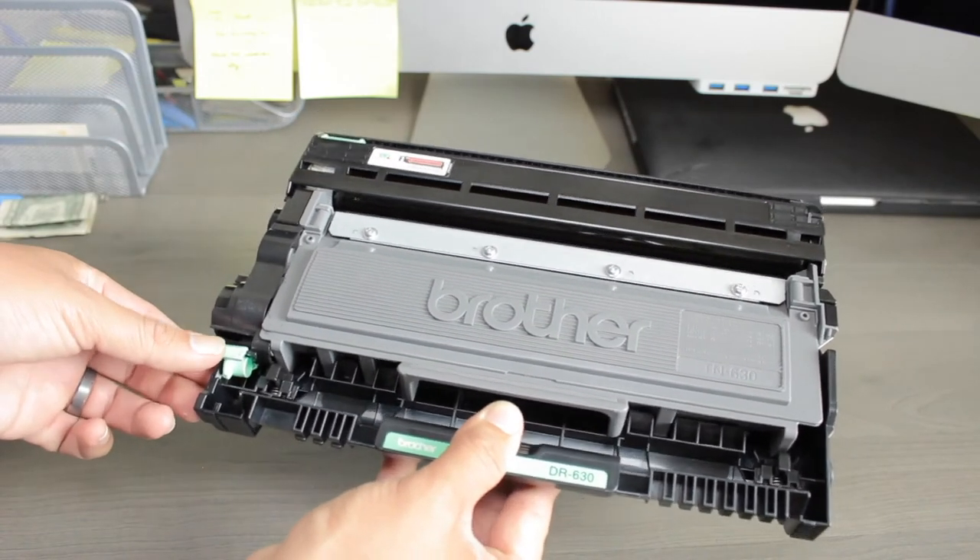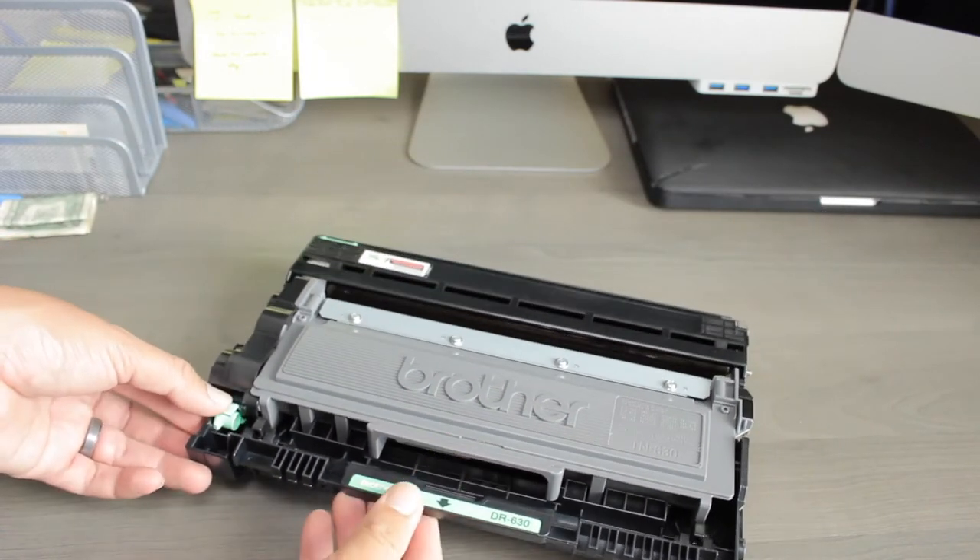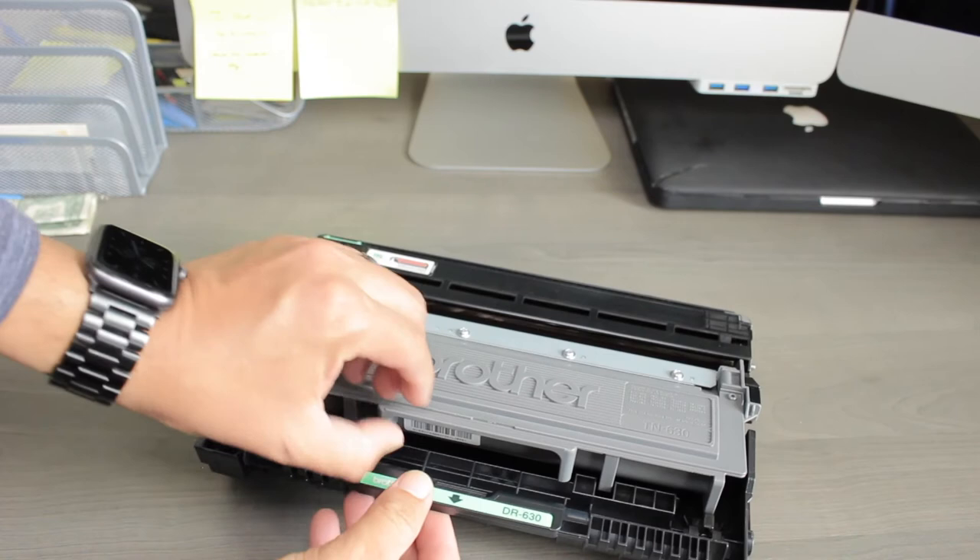The toner case has a small green handle that you will need to push to release the toner. Remove the empty toner.